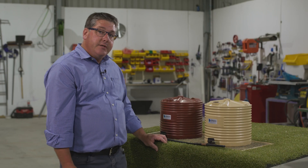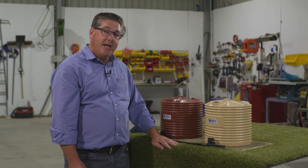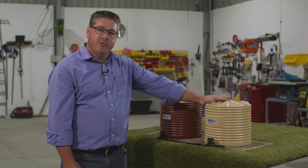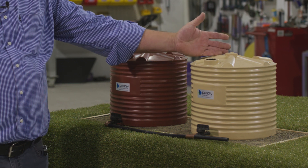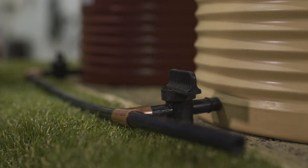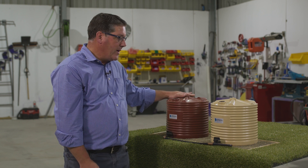The reason we do this is because it gives the option to isolate any tank out. For example, if this cream colored tank developed a problem — say a possum jumped out of a tree and crashed through the strainer basket and drowned in your tank contaminating the water — you would be able to simply turn this tank off and isolate it while continuing to use the water from the red tank for your supply.